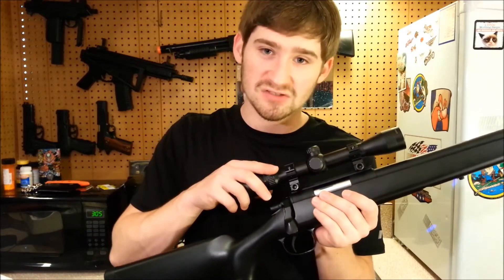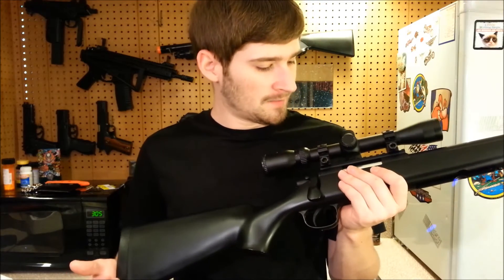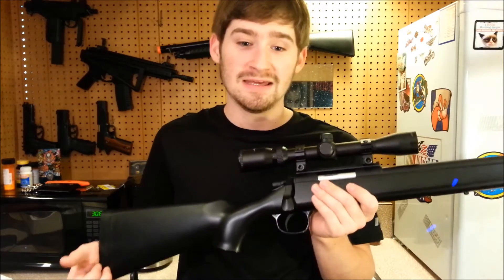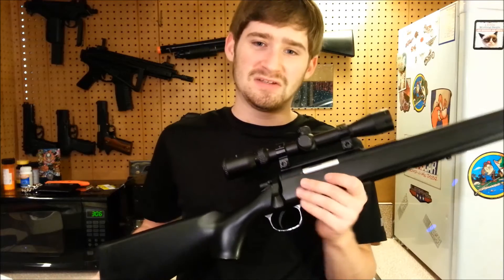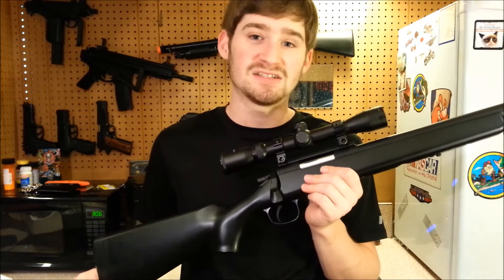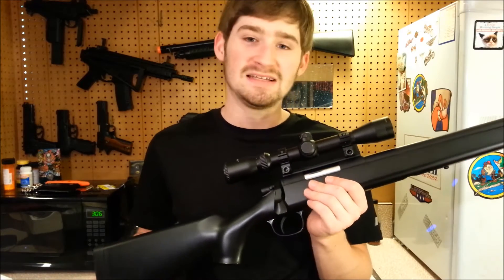The accuracy was amazing with 0.28g BBs — I was able to consistently hit a man-sized target at 75 yards once the scope and hop-up were properly adjusted. That's pretty impressive. With the 0.28s the gun is probably pushing them out at between 370 and 390 FPS, which isn't extremely hot but is still enough that in a decent-sized woodland area you should be able to hit someone between 60 and 75 yards.